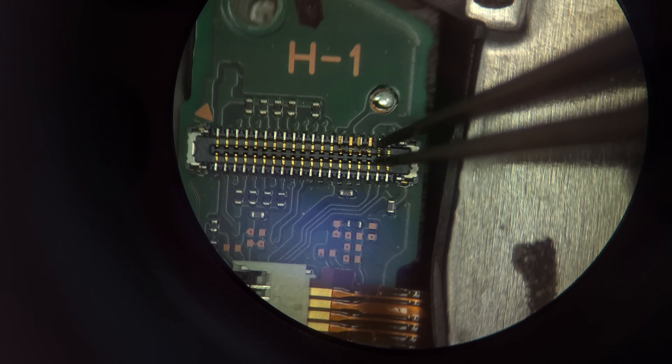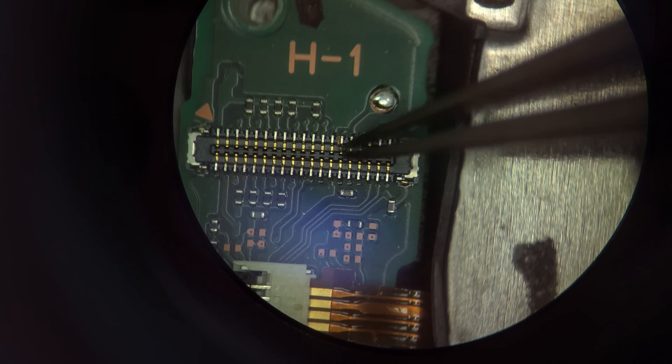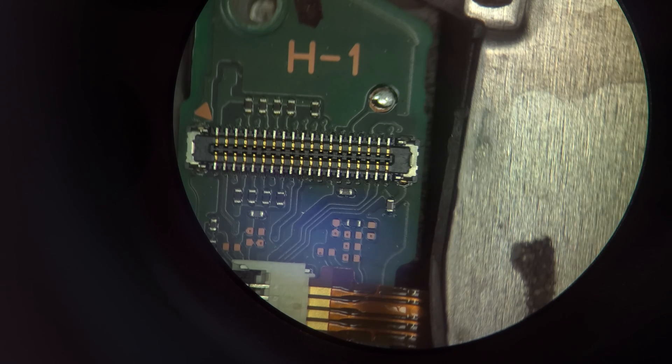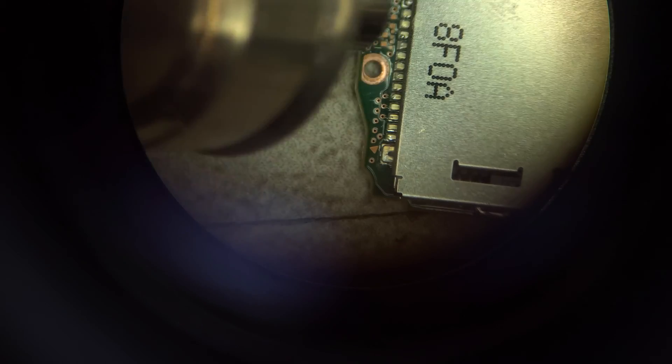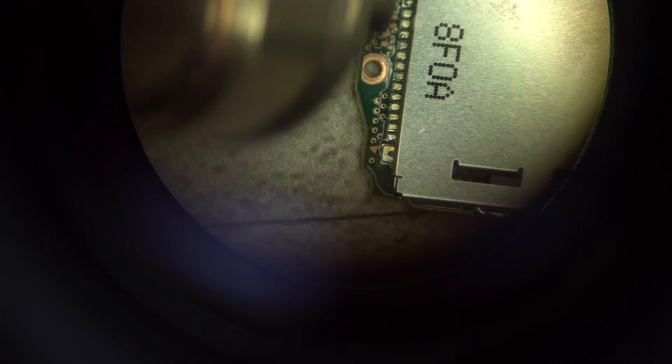I'll carefully tweeze these pins out of the connection and move to plan B. I don't have another replacement board with cartridge reader, but I do have another cartridge reader. With any luck the original board will be good, but the cartridge reader bad. I'll desolder the broken one from the PCB.